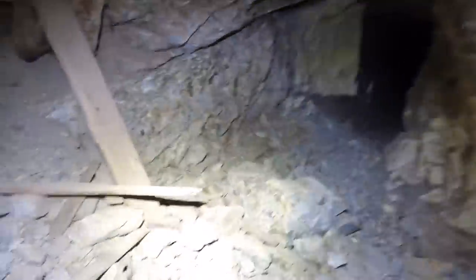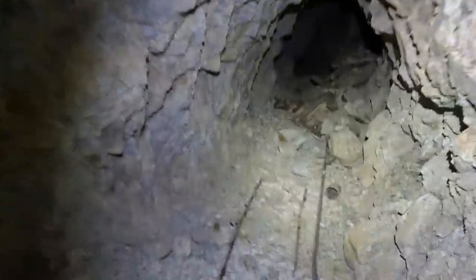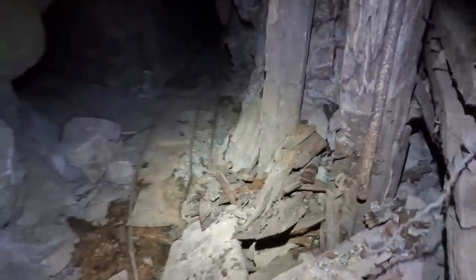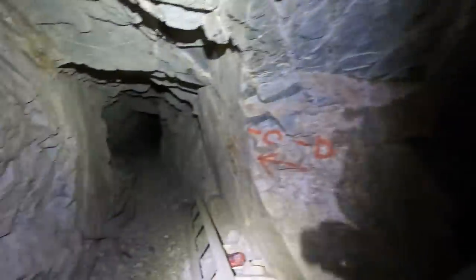Look at this ore shoot — this thing's completely collapsed. This section is kind of nasty, doing super hot here. There are other mines in this area that are the same age but much drier. There's a lot of wetness — might be from the fire too.